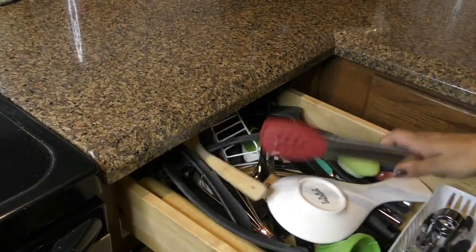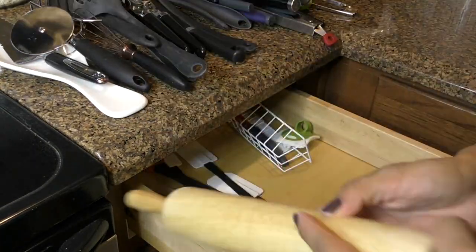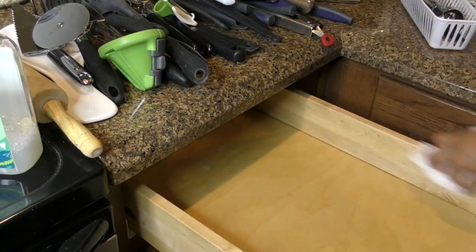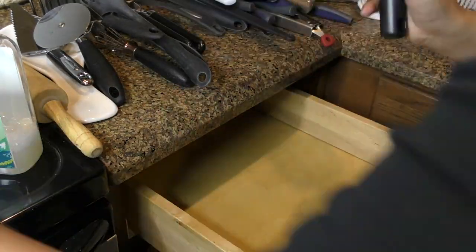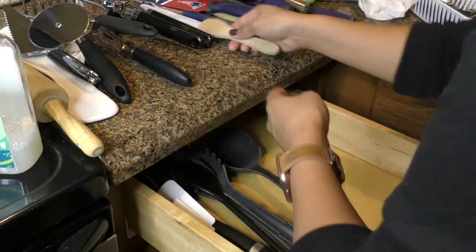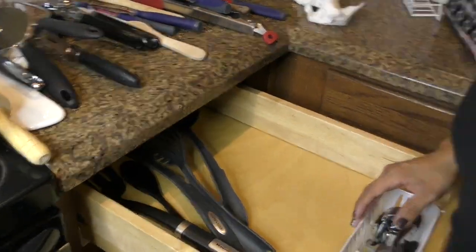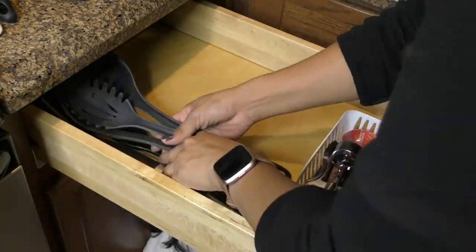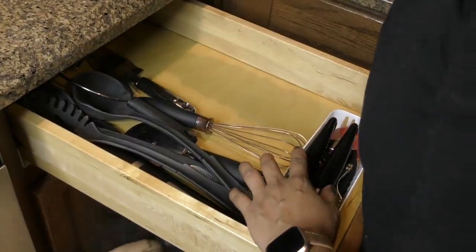Moving over to my servingware slash knife drawer, I'm going to do a little bit of purging — getting rid of some things that aren't holding their shape anymore. Since I'm working with such a small area, I had to limit my organization bins to two small bins. I'm going to reorganize after I purge and clean up this drawer.